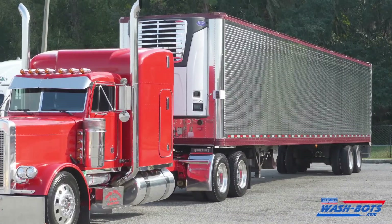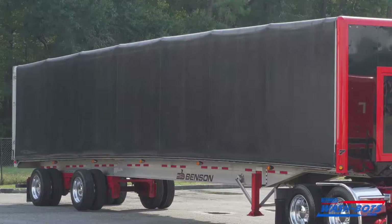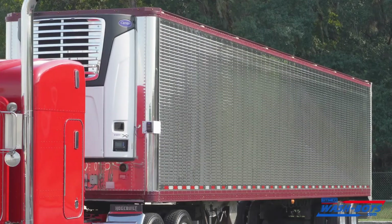Phillip Williams and Sons runs 22 trucks and trailers. I could see where the wash bot would definitely save us a lot of time and energy in the future, to be able to get the trailers all clean in a timely manner.